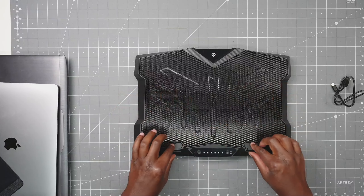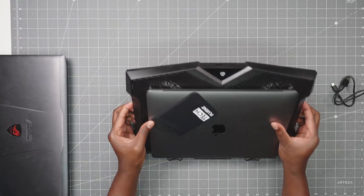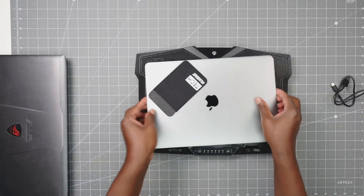Also here you have these little lips. So when you put your laptop on here and you flip it up — because you have different angles to adjust — it won't slide off. That's always a plus.